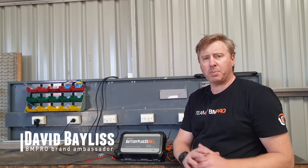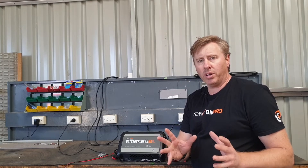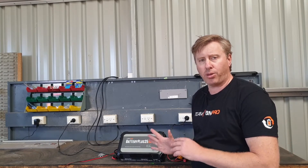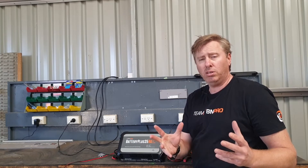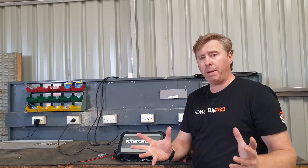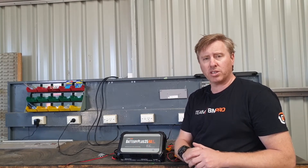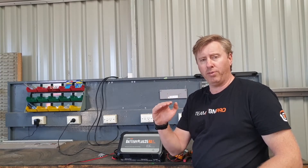The next thing to talk about from a tech tip perspective is the solar side of things. A couple of things are really important here. This unit is rated to 30 amps. Sometimes if somebody's put too much solar on, you may get an overload, or you may find there's a short circuit on the panels and you may get an overvoltage. It's designed to be 30 amps and up to a maximum of 25 volts.